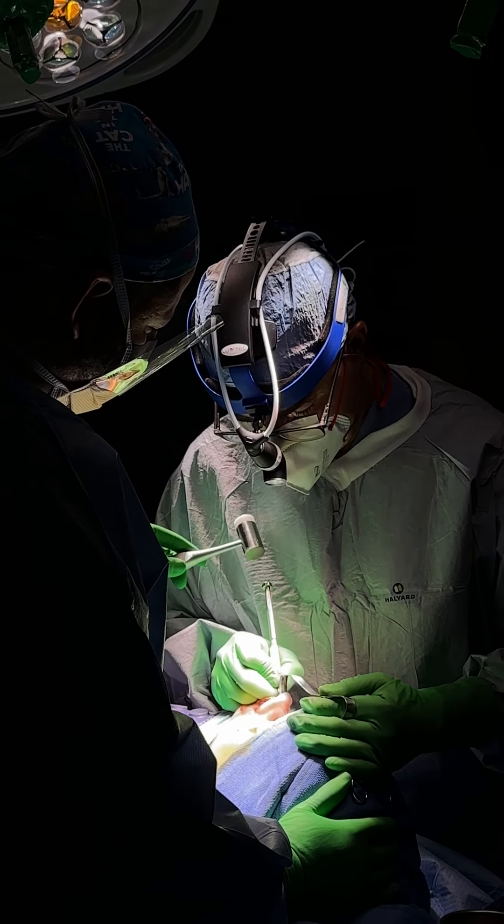Today's question is a good one: do you have to break the bones of the nose when doing a rhinoplasty? This is something that a lot of people ask when they come in for a consultation.